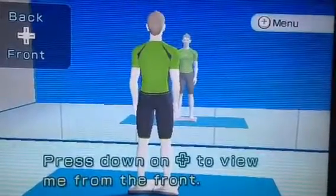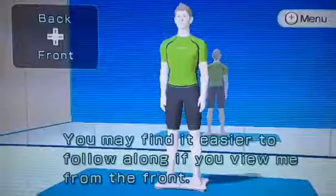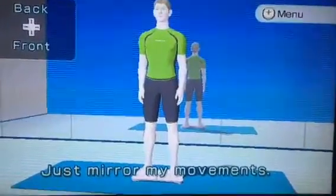Press down on the control pad to view me from the front. You may find it easier to follow along if you view me from the front. Just mirror my movements.